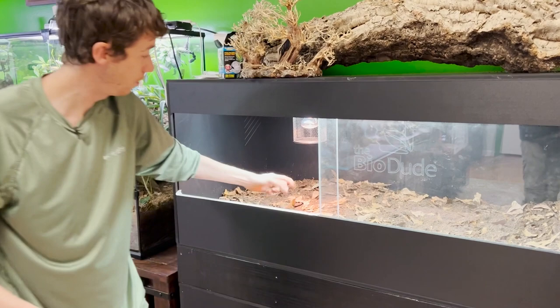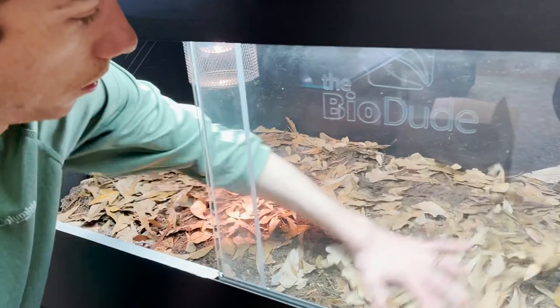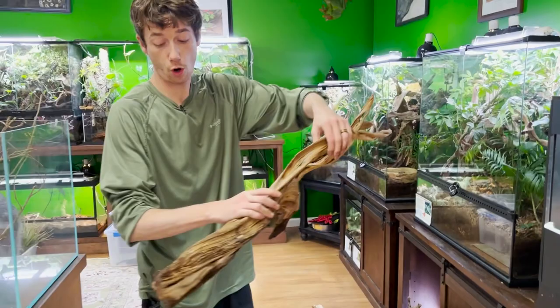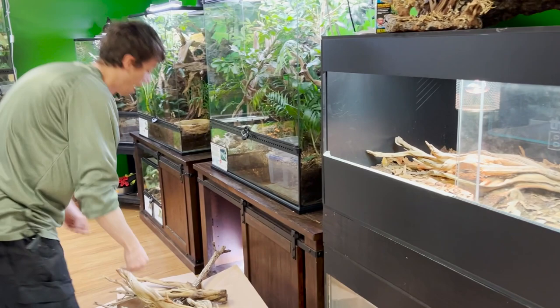I'm going to put just a little bit more leaves on the top. Inspection — everything looks good. Now I can get to building. I'm going to be using pretty much all the hardscape that was in the 75-gallon build, and as I told you, these guys absolutely love to bask, so I'm going to make sure I facilitate that.